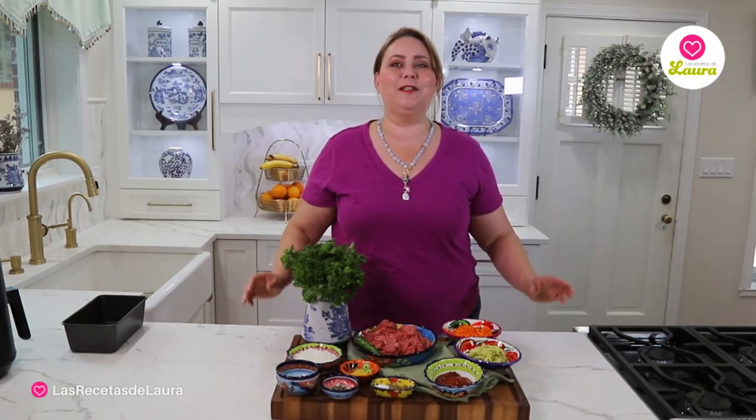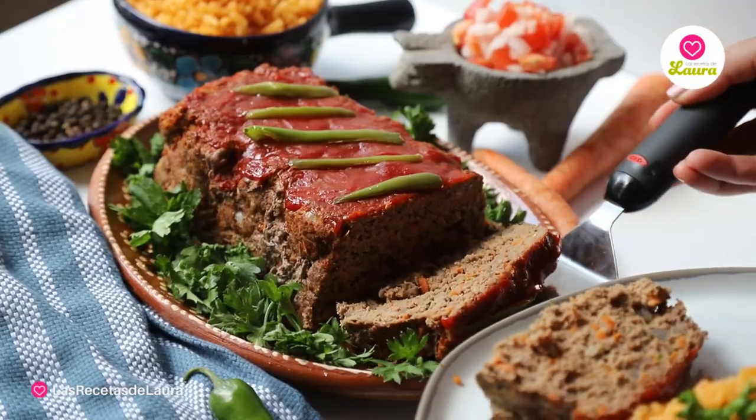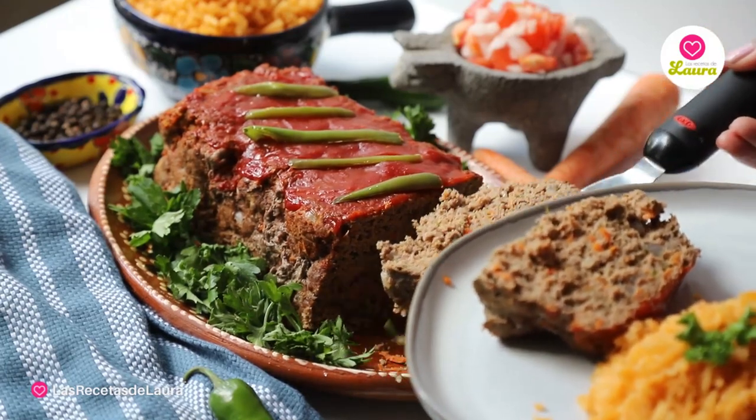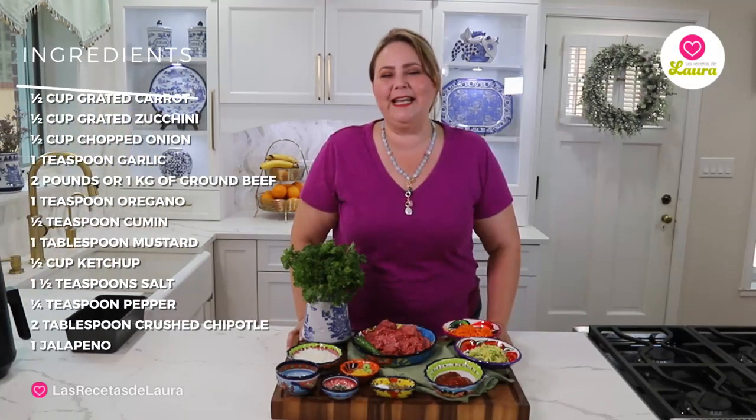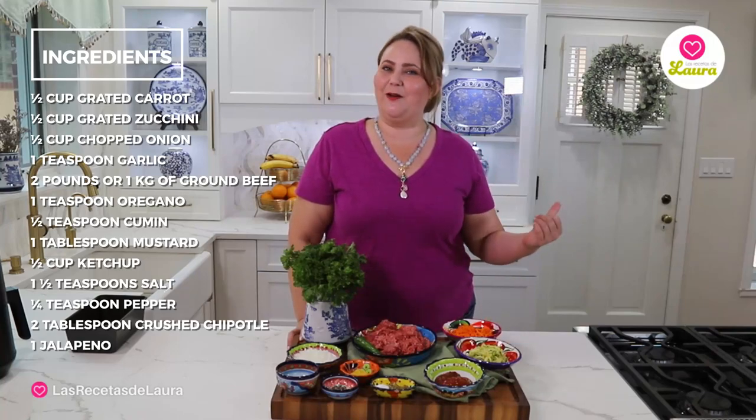Today I'm going to give you the recipe for the perfect Mexican meatloaf. The best part: this has no eggs, for people with egg allergies — or you can have it with eggs, no problem. It's also incorporating a lot of vegetables, so it can be something very healthy for the whole family. And the best part, we're going to make it in the air fryer. I also give instructions to use the oven.